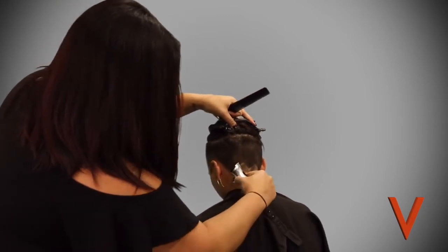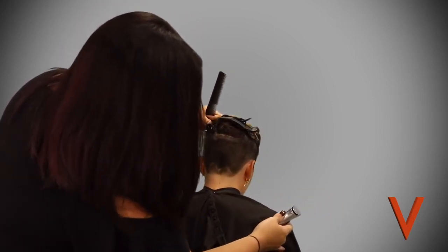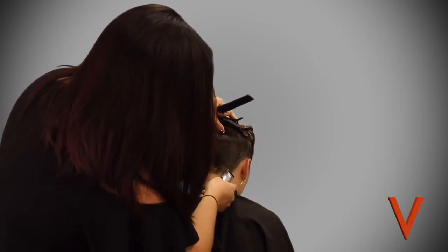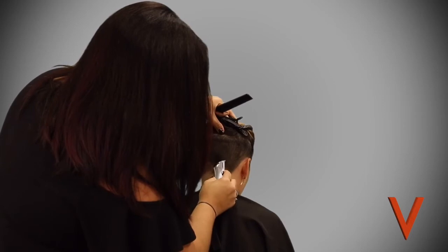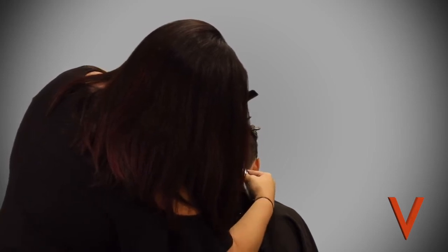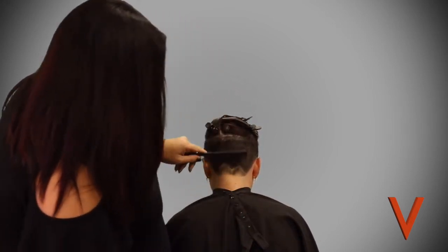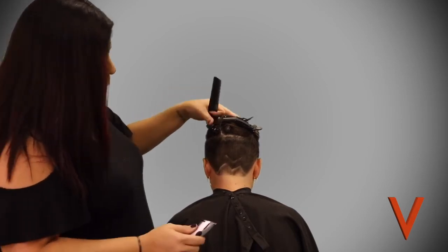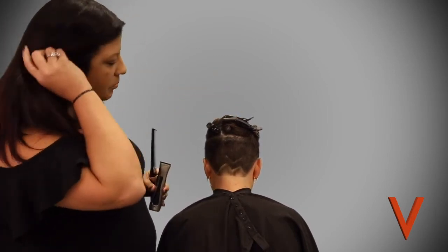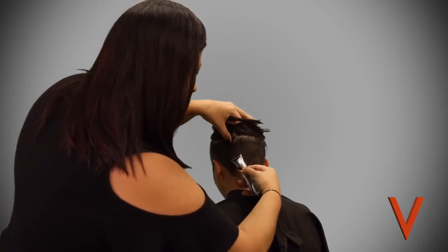Sometimes when you have blonder clients who are a little more fair, it's a little harder to see these lines — so on those clients you might want to drag that trimmer down just a little bit more to create a bigger line. As a stylist you completely understand that when doing a technique like this, you really need to be standing in front of that section so you don't make anything look crooked.